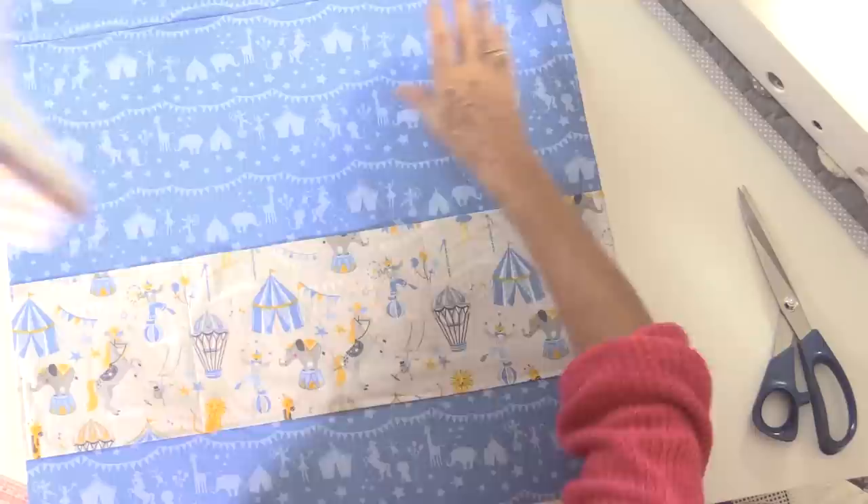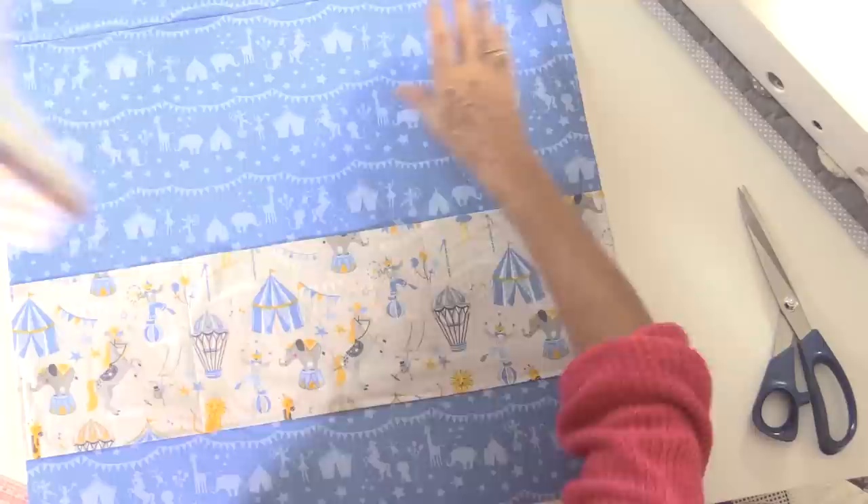Now we're going to put the lining and the outside of the cover right sides together. It's quite a quick project — you don't have to put appliqué or anything on it; you could literally just sew the two pieces together.